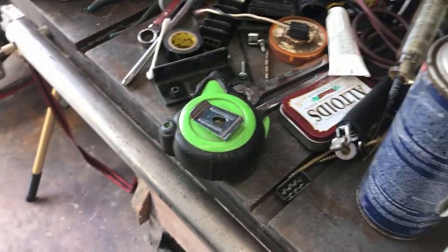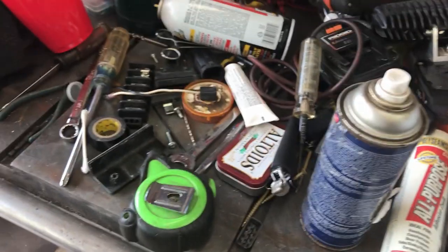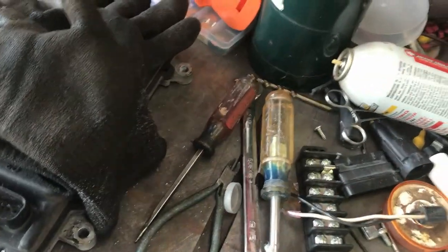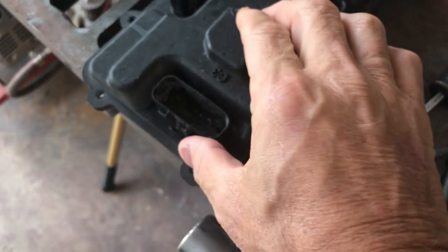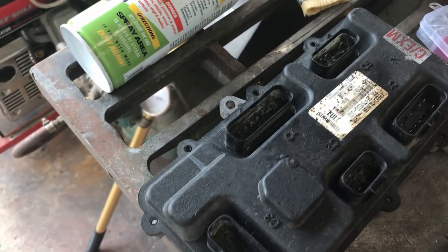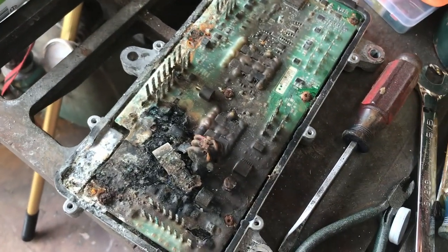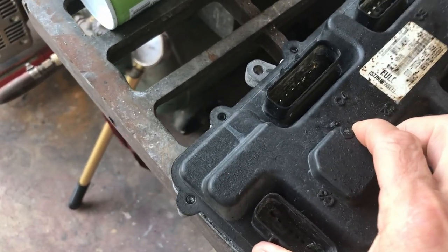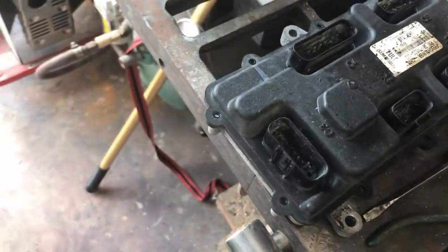Hey everybody, it's Wednesday September 18th and this is my messy garage. We've been talking about my multiplex electrical system stuff — this is the fried accessory expansion module I showed earlier. It's all melted inside, just really shot. None of these circuits on this thing were used anyway, so I completely removed it and removed the wiring harnesses for it, and everything seems to be working okay.